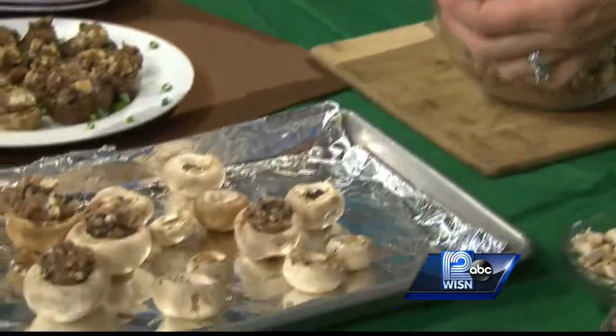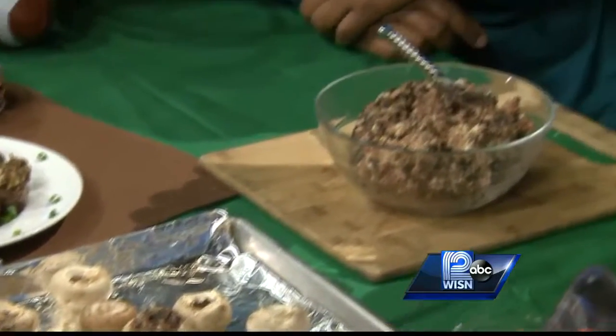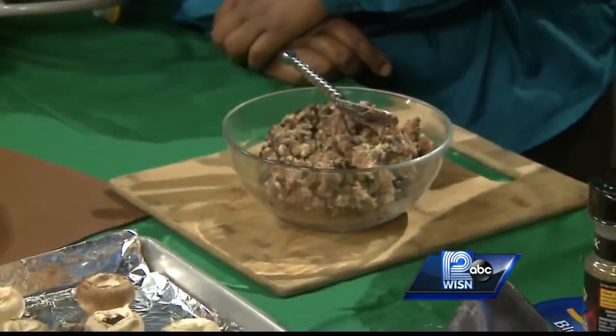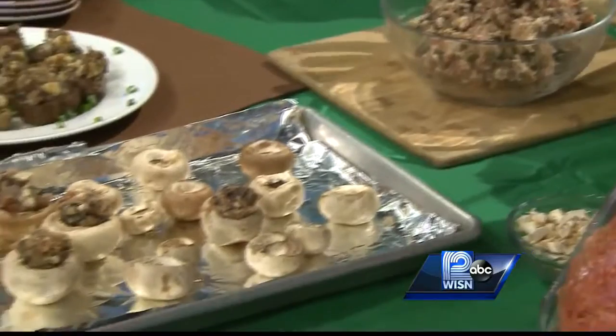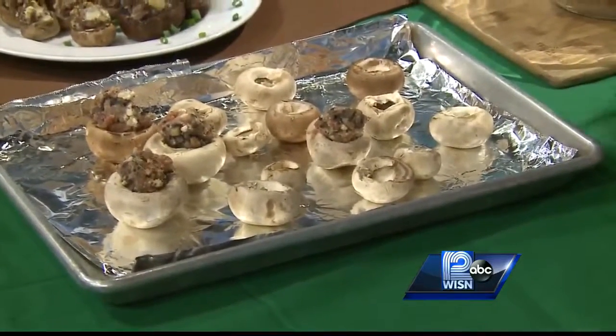I started with white button mushrooms. I also bought a package of the creminis or baby portabellas — they stuff up perfectly also. They are bite-sized. Both of these appetizer recipes make about 40 appetizers, so quite a few. That's great, enough for the party.